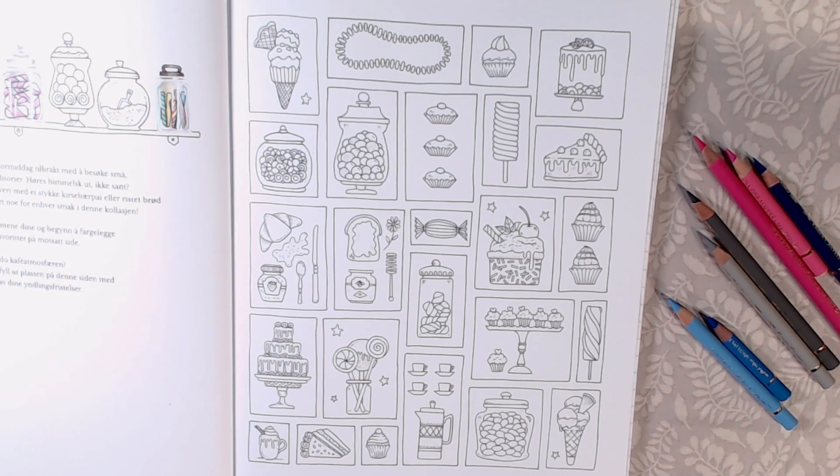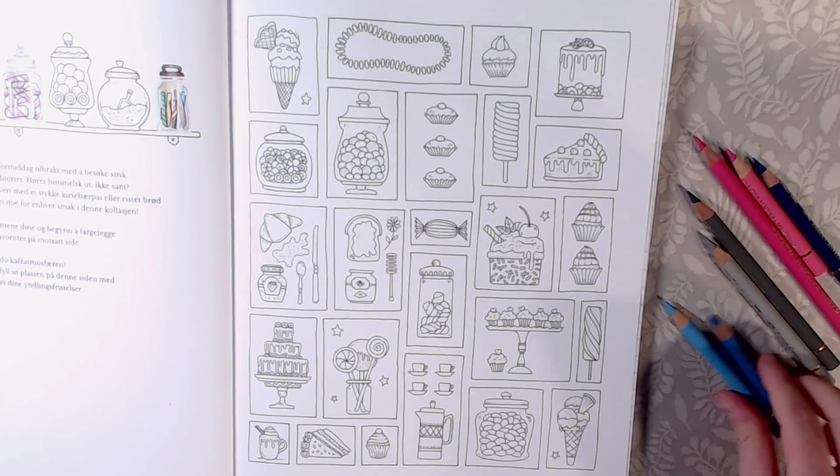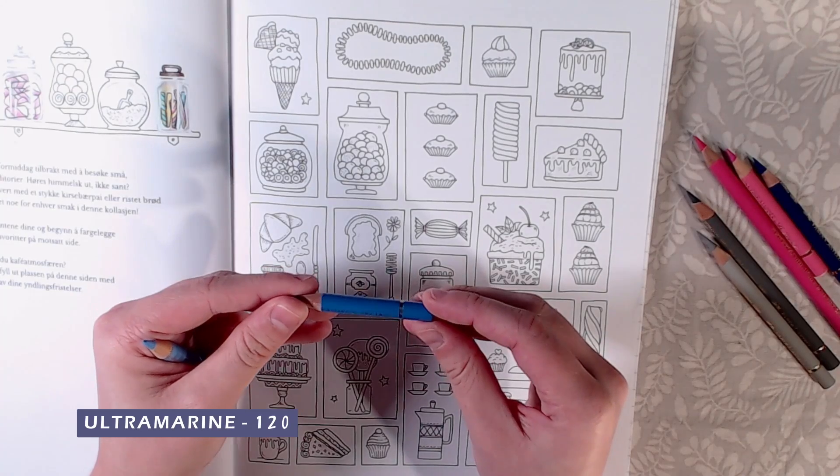Now I'm going to show you one where you color in the background as well. I'm going to do this one using the same colors, but the background is going to be Sky Blue 146 and Ultramarine 120.